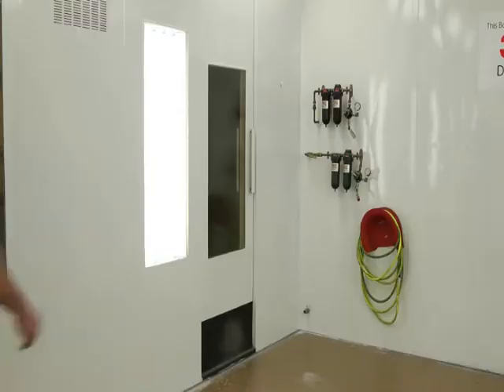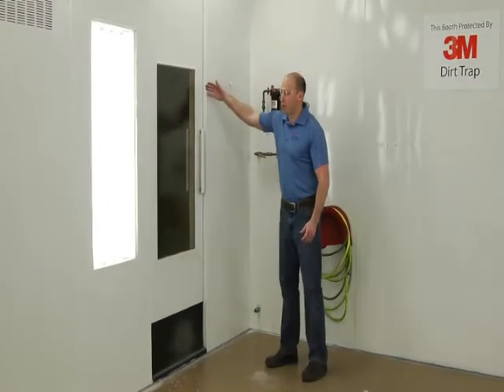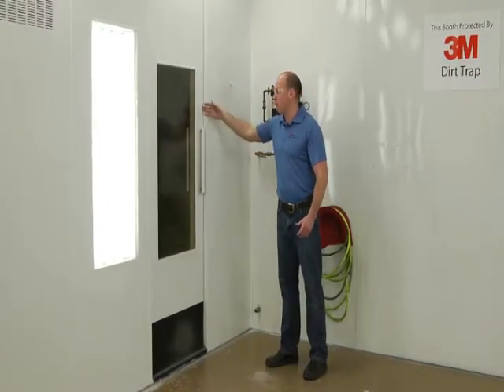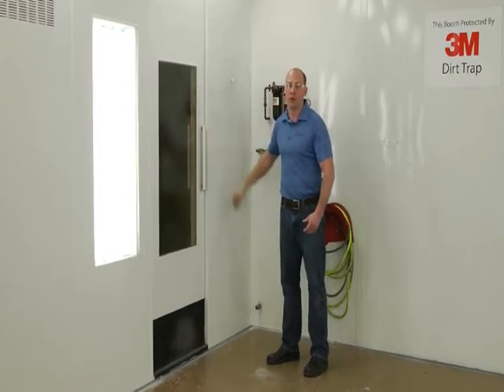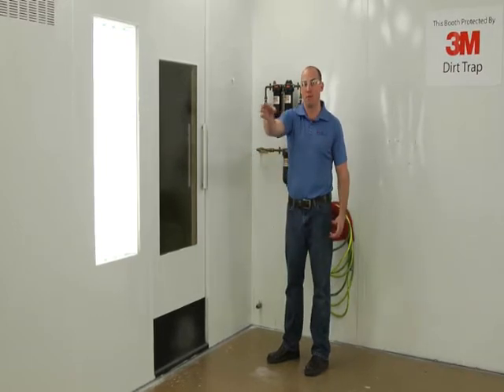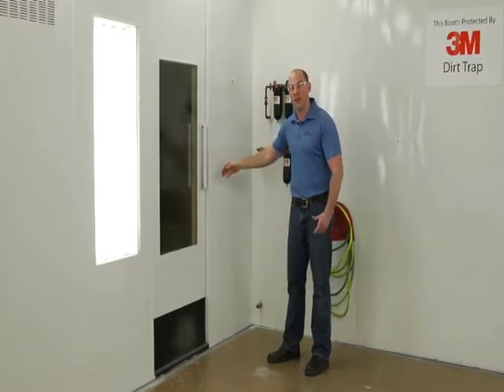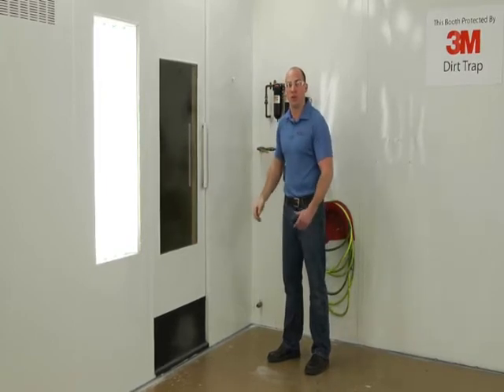The only other place I might start would be the very back corner of the booth. Here where you come in, when you're getting ready to paint, is another fine place to start because of the door. It gives you an opportunity to wrap. I typically wrap from the front door to here and many times will make a break here before continuing around the rest of the booth.